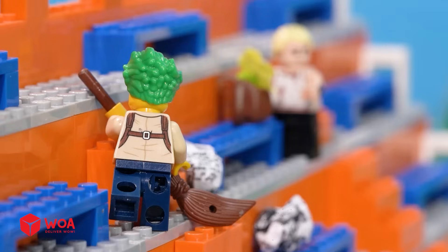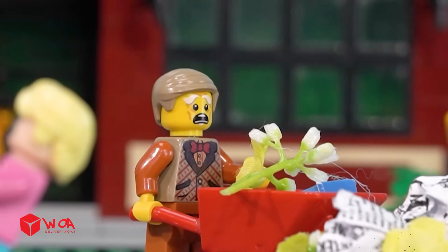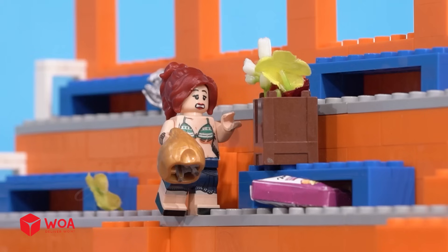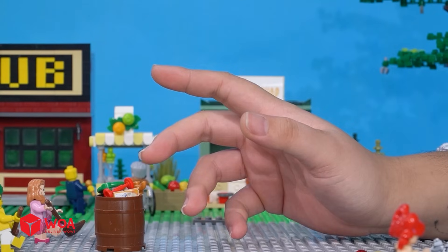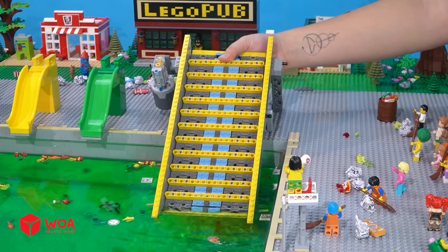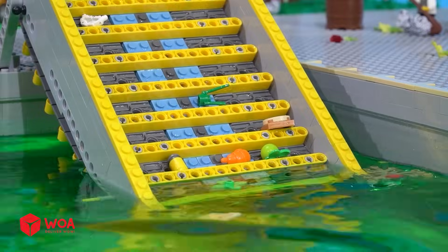So tired, but there's still a lot of trash. What about the pool? We need to clean it too. There's too much trash — I think we need to find another solution. I've got an idea. Two hours later, the water cleaning machine is operating.